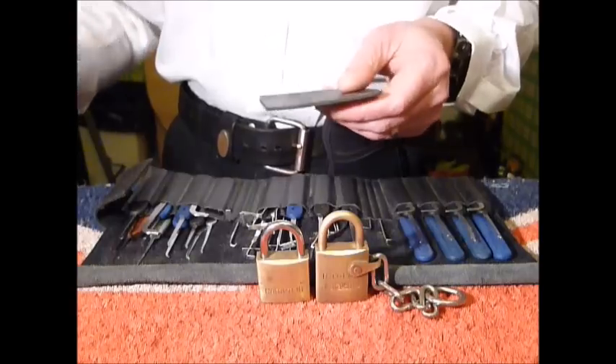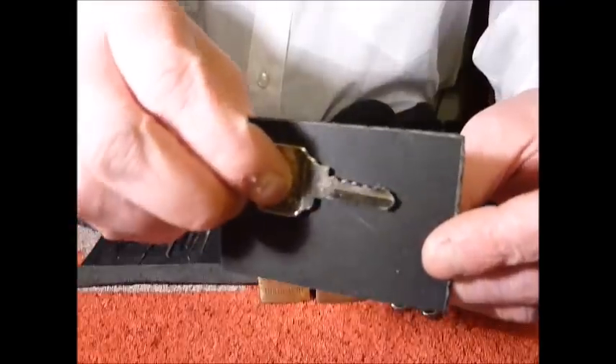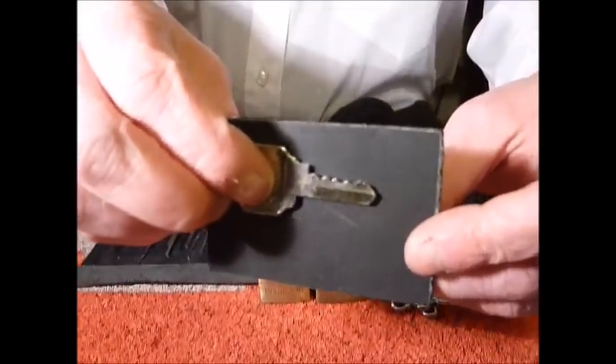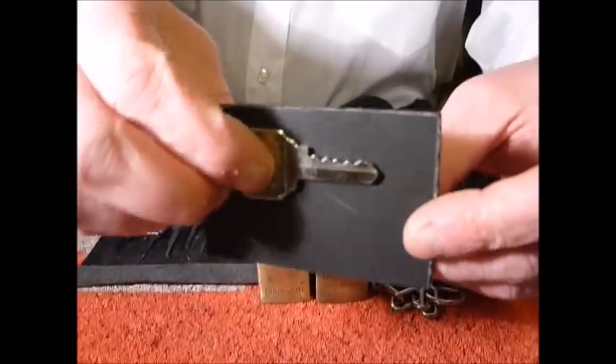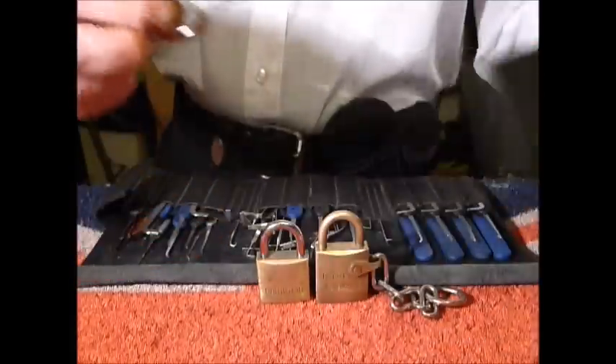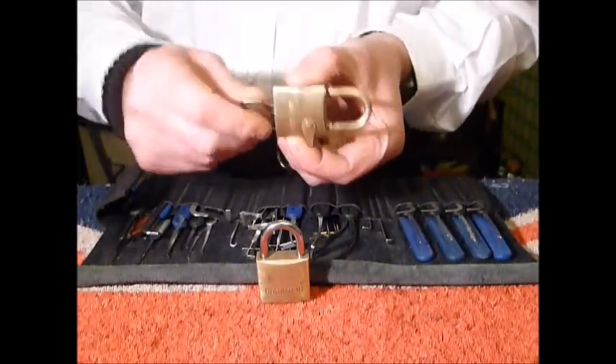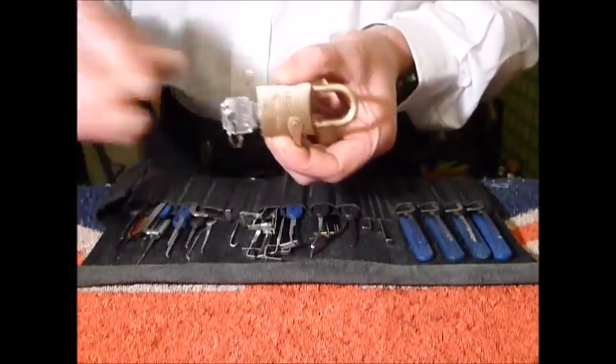This is the working key for the ISO lock — I think it's a five pinner. Key is working; I'll just move that to one side.